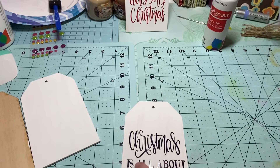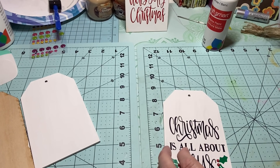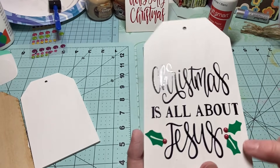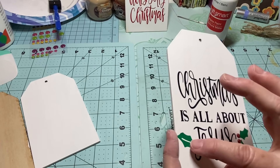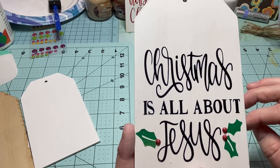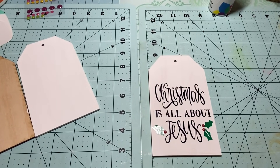I tried to do a variety of sayings. These little holly leaves were vinyl as well, and I added a couple little jimmies on it to make it look like little berries.